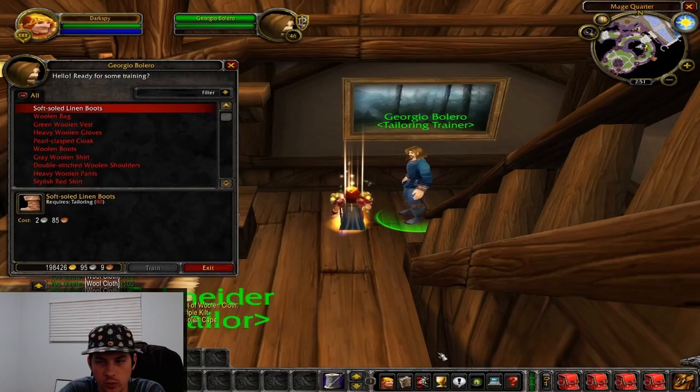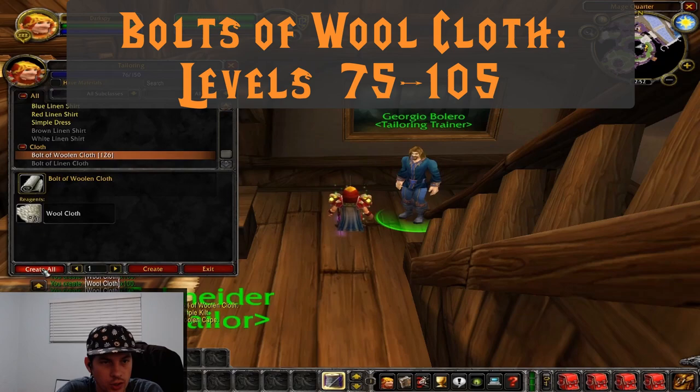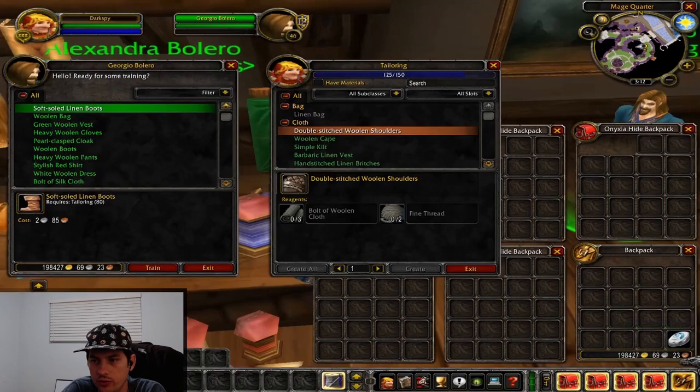Now we start looking at wool. From 75 to 105, we're actually going to be making bolts of wool cloth. We're going to need a lot of these, so we're just going to run all the way to 105 where they turn gray. After that, we're going to do gray woolen shirts, and then we're going to make double-stitched woolen shoulders from level 110 to 125.